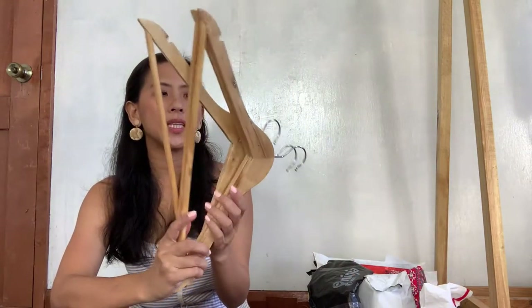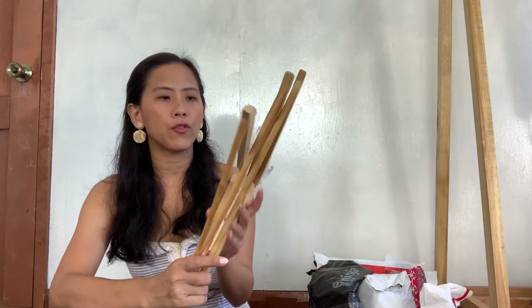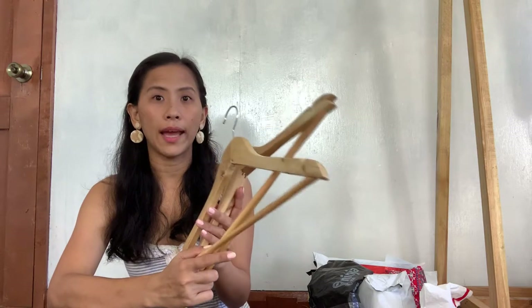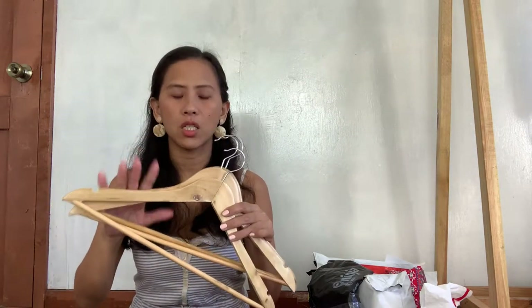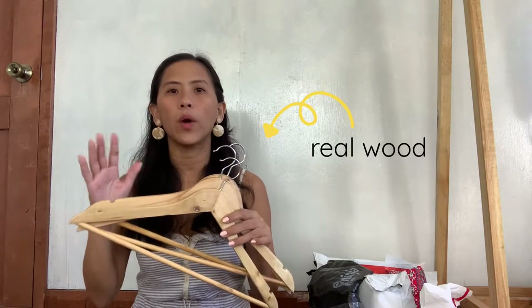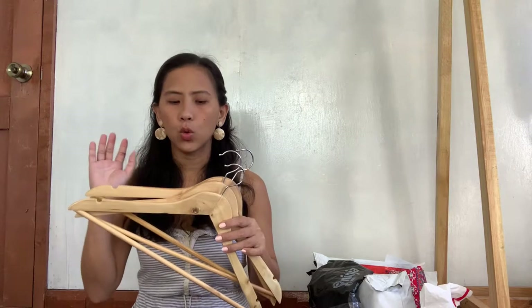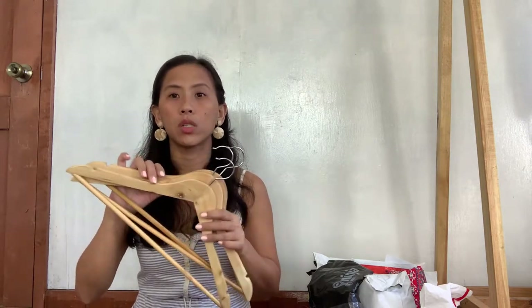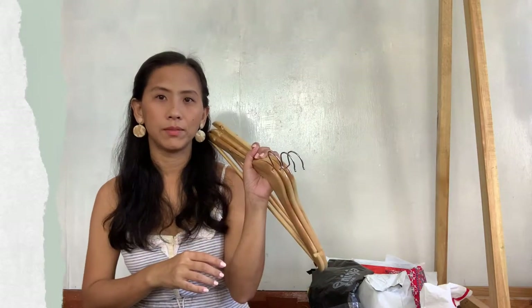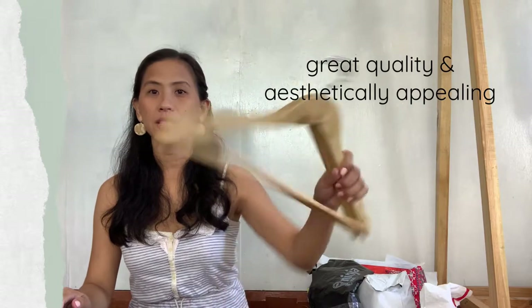I purchased these wooden hangers from Shopee — this is one of the few items that I ordered online when I arrived last December. I really wanted to purchase wooden hangers for my room here in the province. I did some renovations, which I already shared with you guys. I like the neutral or muted colors. So I purchased this, girls.